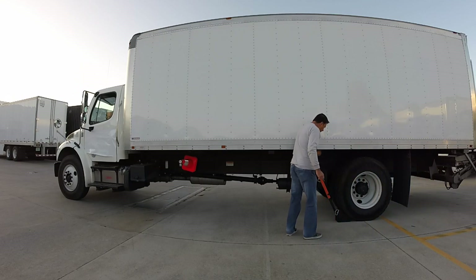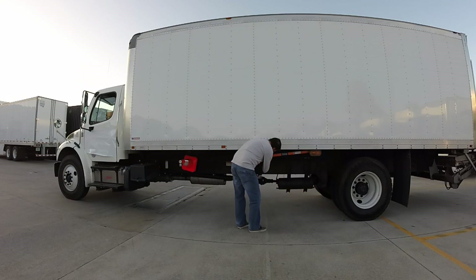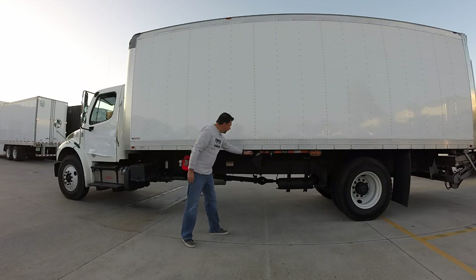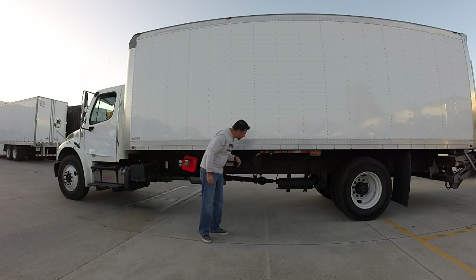Putting the drop chock back up in place is just as easy as taking it down. Grab a hold of your handle, put the securing pin back in, and you're able to walk away. It's got a nice handle feature here. This can also be changed out for a lock if that's what you need or feel more secure with.